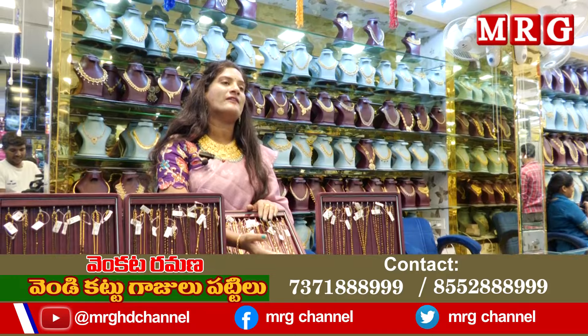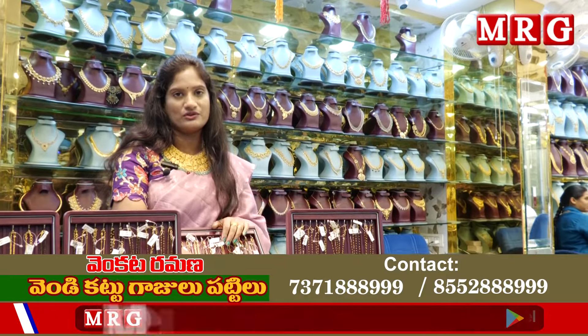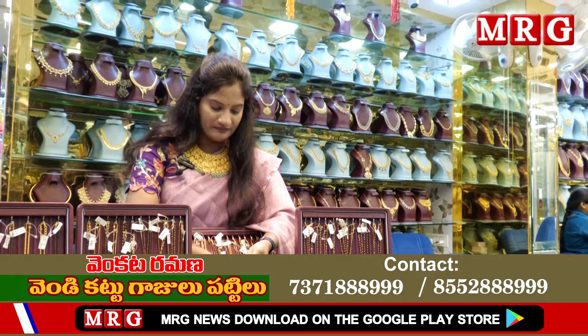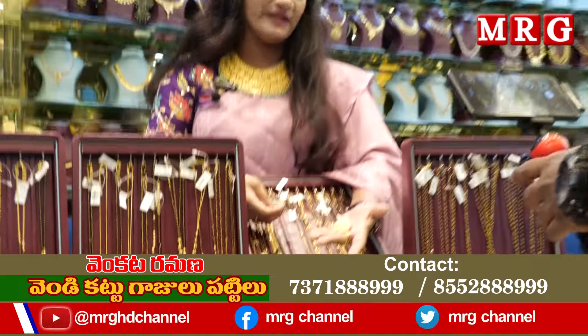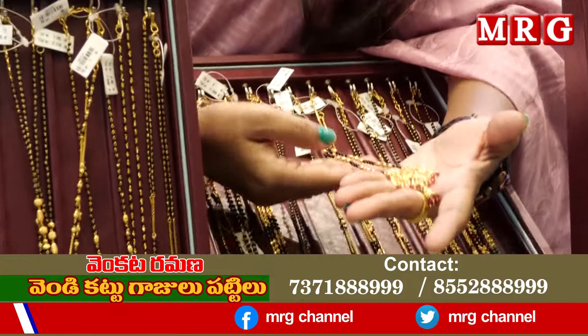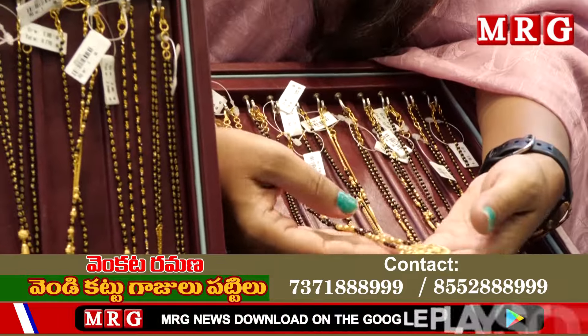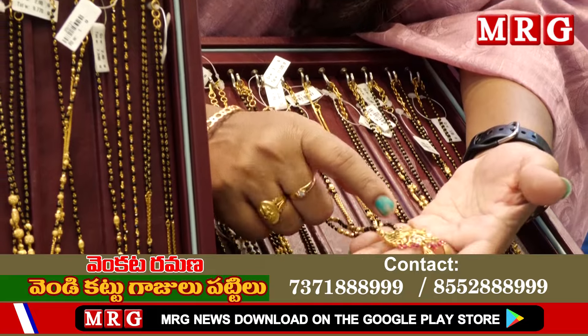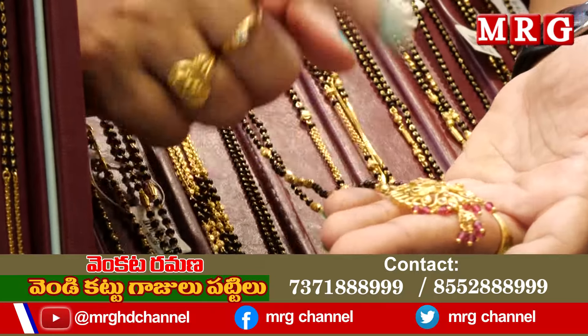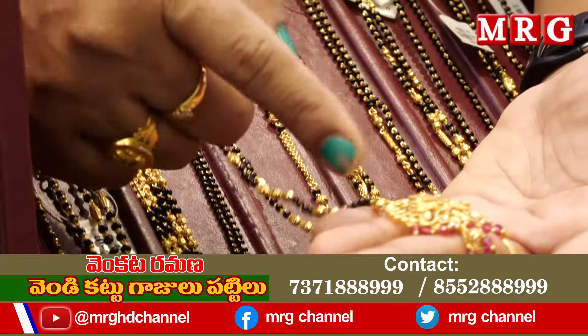If you return it at any time, you will get back one and a half grams. Another model is a single row, nearly 20 inches, using gold balls, cutting balls, and CZ balls. It has a little pendant with ruby and emerald combination, plus black beads, and you can use black stones.